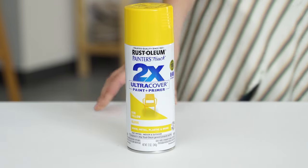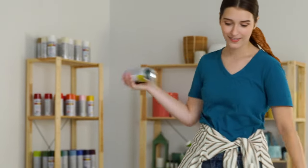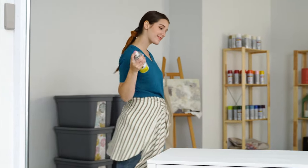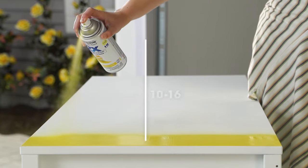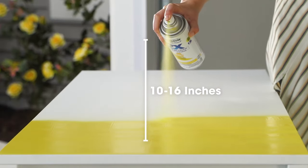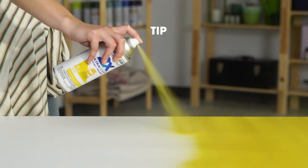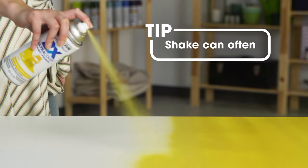Skip straight to painting with Rustoleum's 2X Ultra Cover Paint and Primer in one. Shake the can of paint for one minute after hearing the marble to ensure paint is thoroughly mixed and to prevent sputtering or dry spray. In a ventilated area, hold the can about 10 to 16 inches away from the object. Steadily move back and forth with overlapping strokes across your project in a straight line.